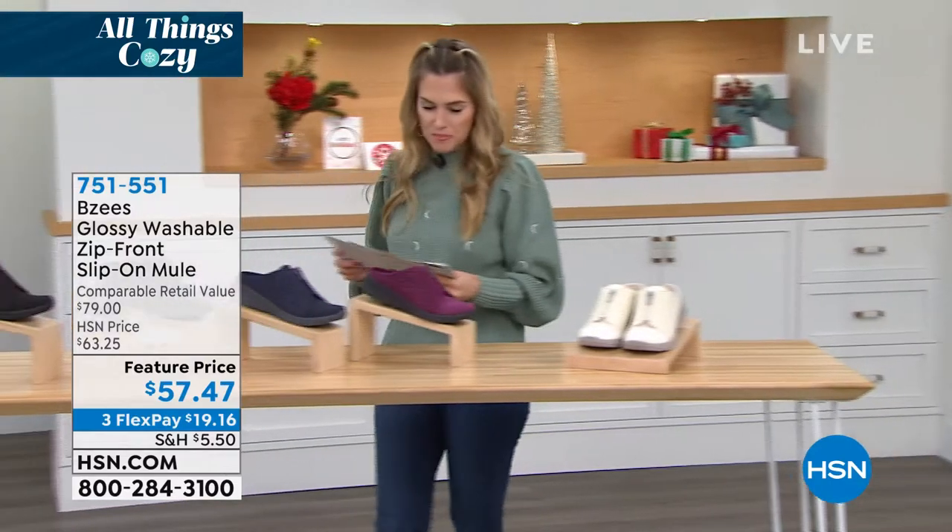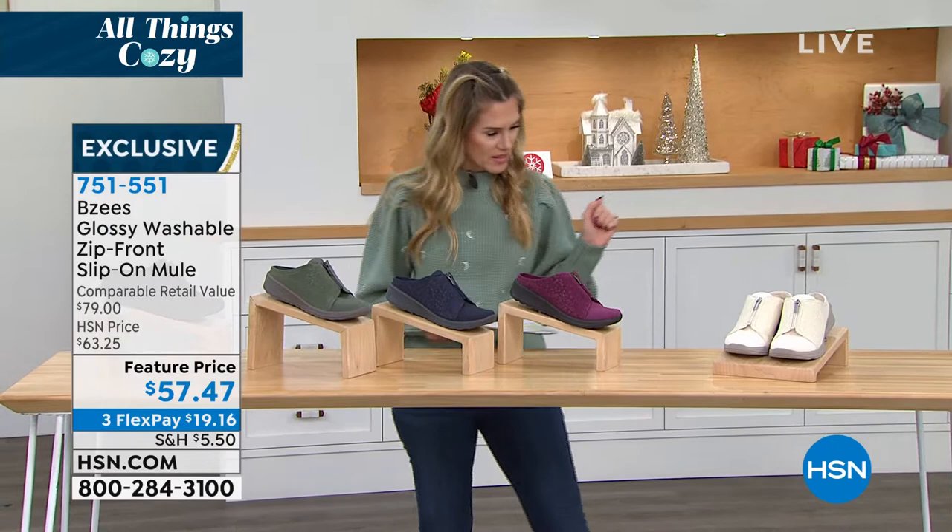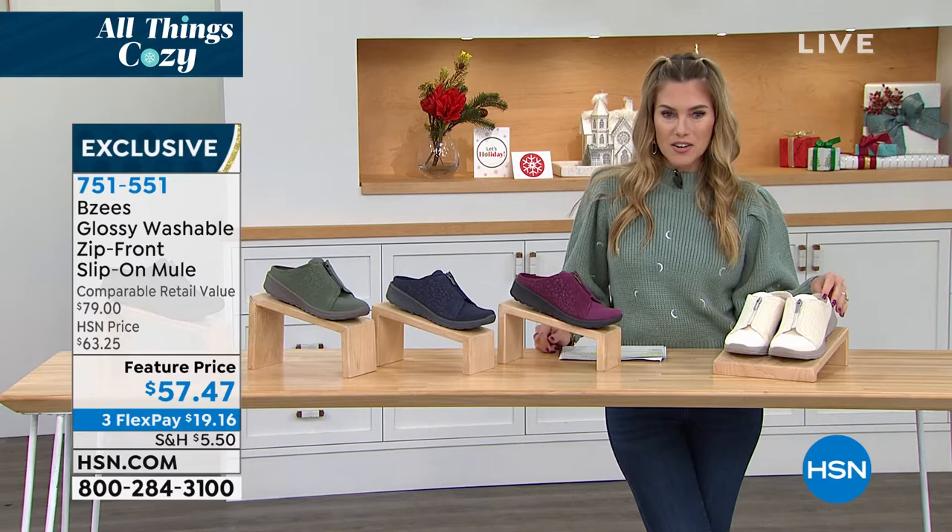Blind booty! We're going to round it out with another little mule. This one's different than the first one — I like this one. We've got a great sale price today, from $79 retail down to $57.47.